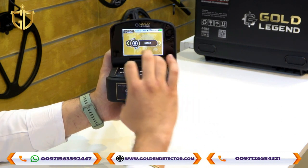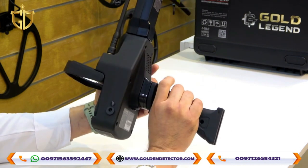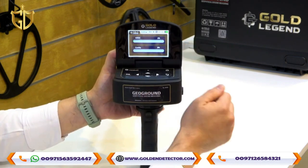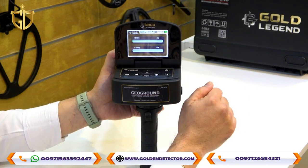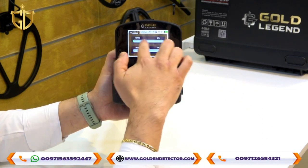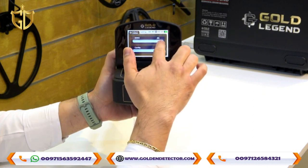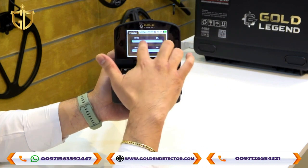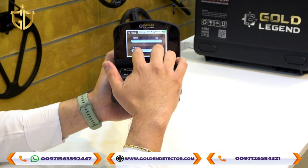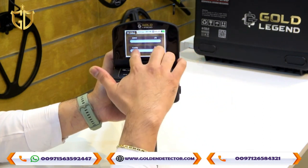Here is the Ionic system. You can reset it here first — resetting is required before use. When the device detects a target, metal, or gold, the ionic bar indicator will move to the right. If you are near the target, it will reach 100%, indicating you are close. If the device detects a cavity, it will also show the percentage indicating how near you are to the cave or cavity.